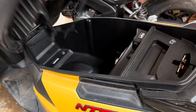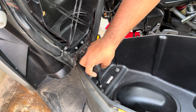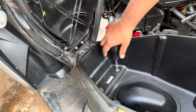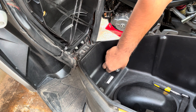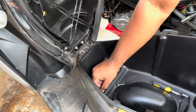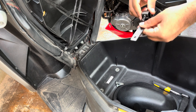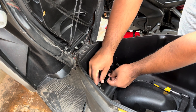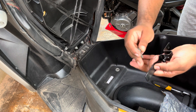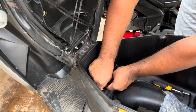Now let's start the installation process. Open your boot and undo the two 10mm inner bolts as shown in the video. Install the two bolts along with the washer to the locker clamp and install the entire unit back to its place.